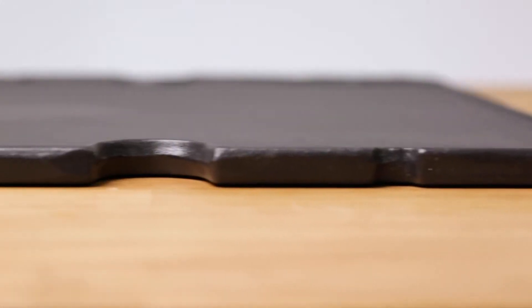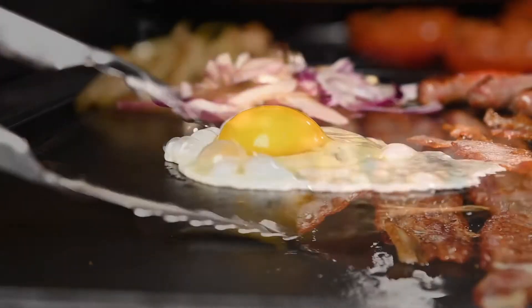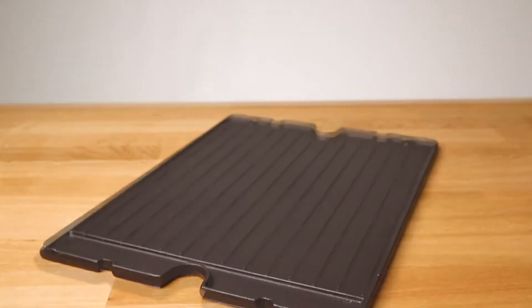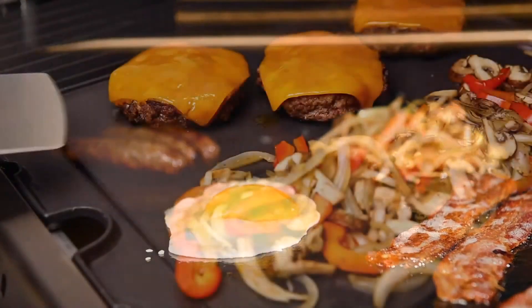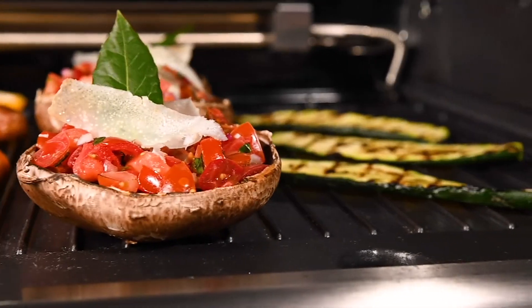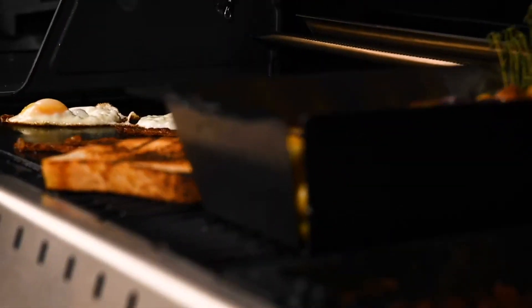Made from heavy-duty cast iron, the griddle is coated with a durable matte finish for a non-stick cooking surface. The griddle features two different cooking sides: a flat side for frying up food like eggs or burgers, and a rib side for grilling bacon or vegetables. It's another great accessory to expand your grilling experience.